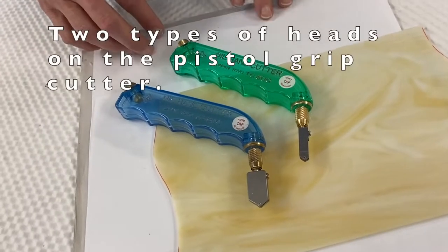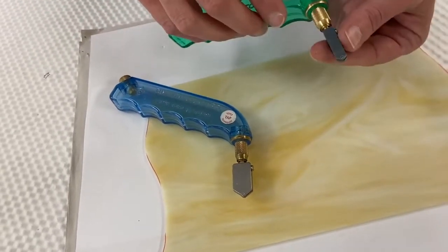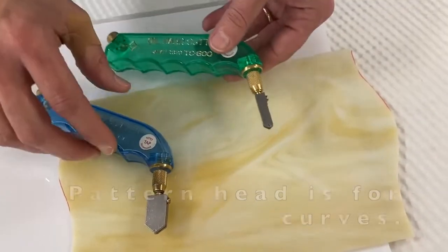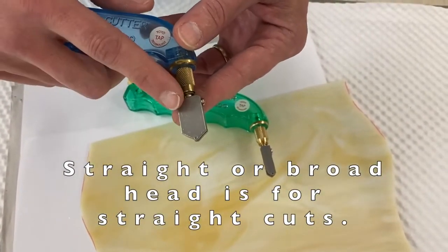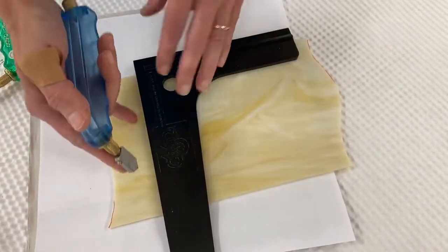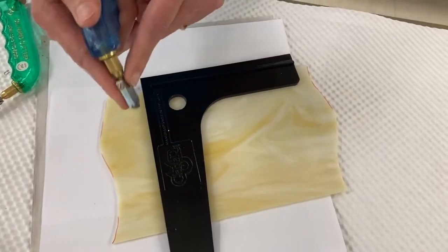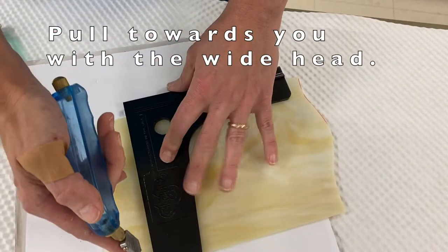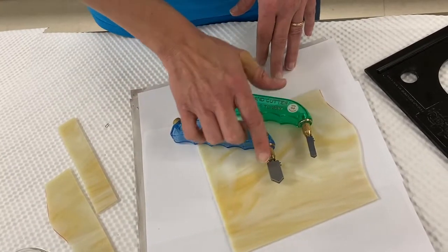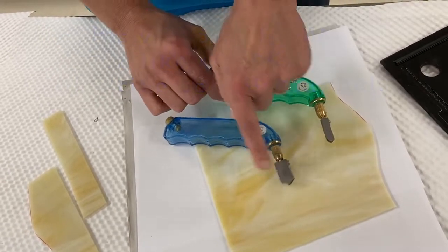A common curiosity is why the pistol grip cutter has two different heads. The thinner head is called the pattern head, and its purpose is to do curved cuts. The other is called the straight or broad head, used for straight cuts. When cutting straight, you pull the cutter toward you — your finger on the cutter, hand pressing down on the ledge. These heads are interchangeable, so you can own one pistol grip and swap between pattern and broad depending on what you're working on.